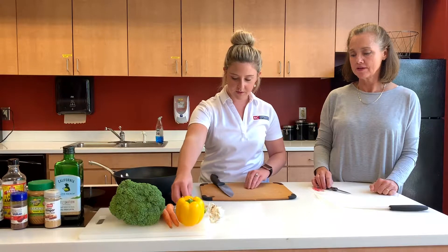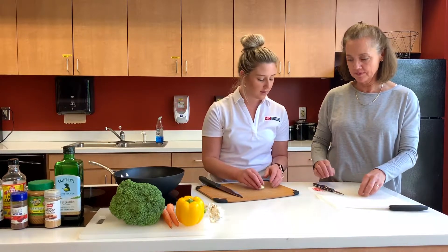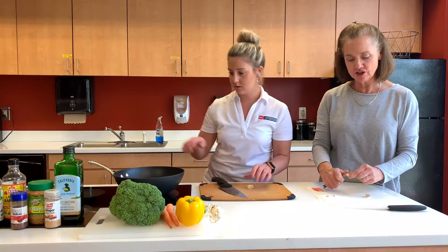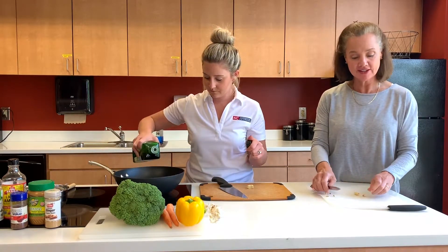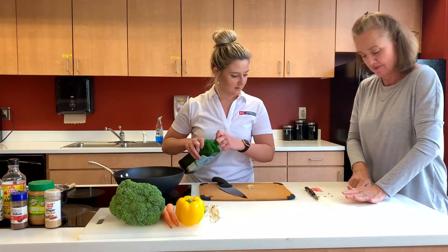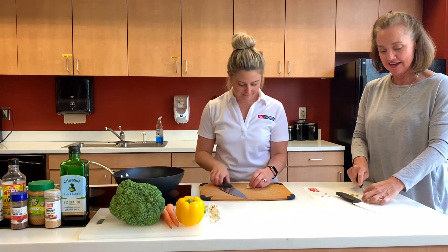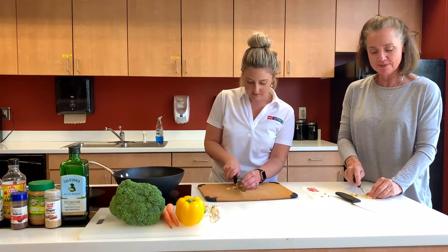We've got four cloves here that we're going to use. I like to smash and then chop. I actually cheat even more — I've got a garlic press at home, which is my favorite thing to use. As Sydney said, I really start all my meals with garlic, olive oil, and onions as the base.